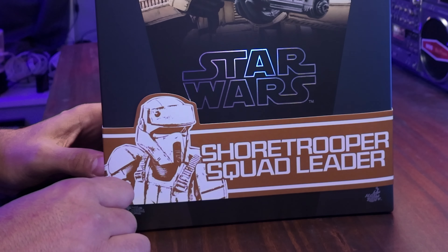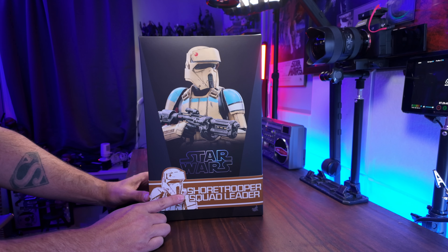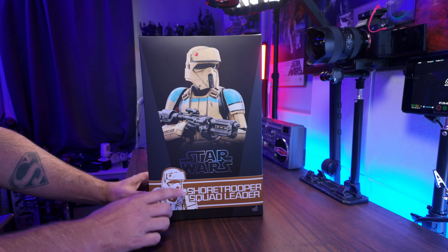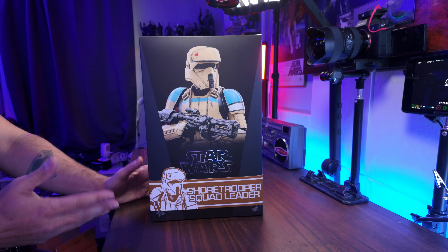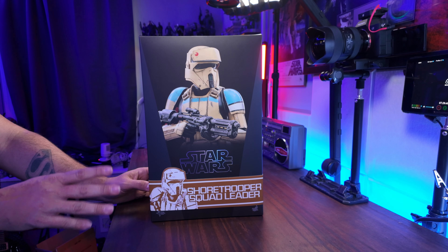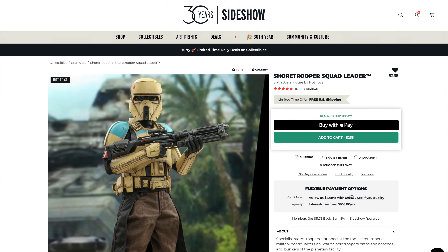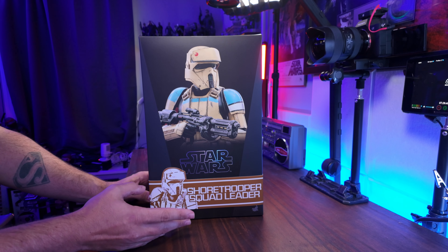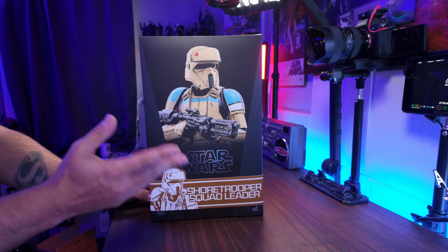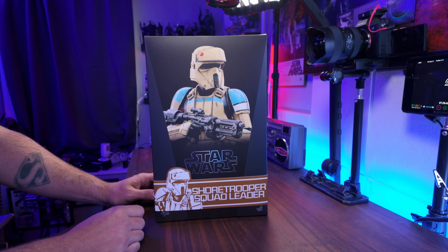This is the Shore Trooper Squad Leader. Now it's been out for I think maybe two years at this point, but I just never picked it up because I've always had my eyes on other figures. So I didn't really allocate any money for it. But recently I just picked it up over at Sideshow. I think it's like the 30th anniversary or something like that, and they had 30% off. So I picked it up for, I want to say, like 165 or 175 bucks — that was with tax and free shipping. So I finally got my hands on this.